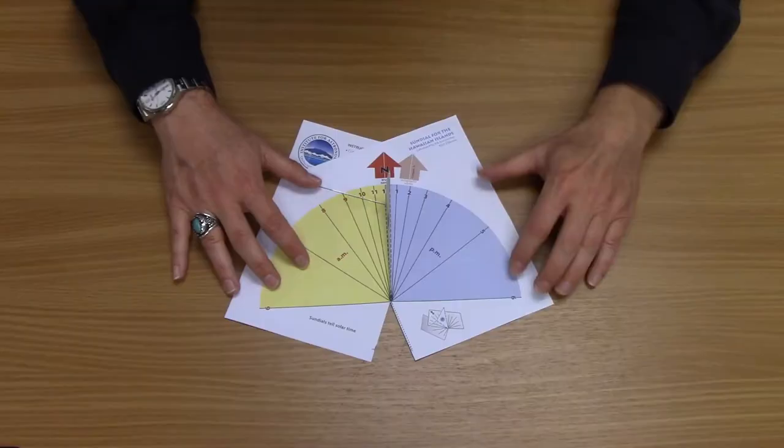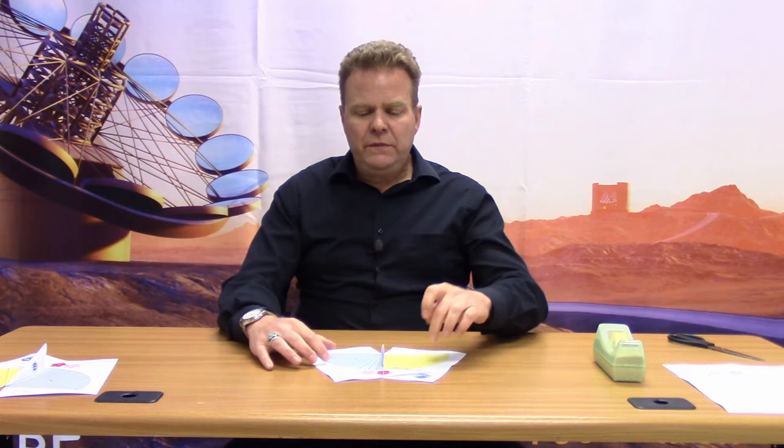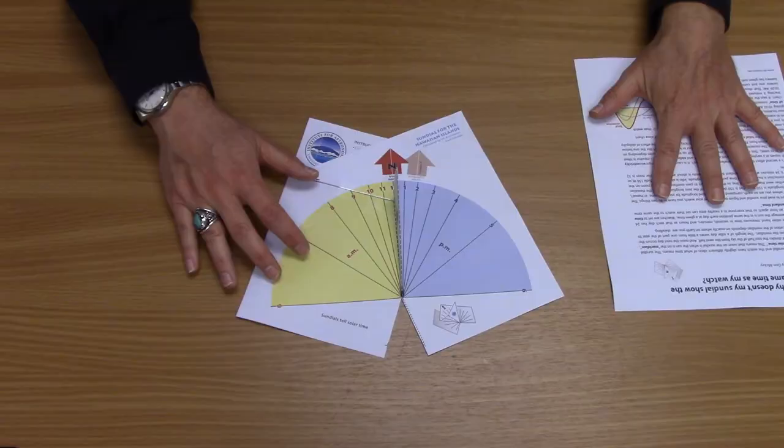And you have your completed sundial. To use your sundial, take it out into the sunlight and align the red arrow with true north. True north is the direction of Hoku Paa, the north star. If you're using a compass to determine north, you want to align the brown arrow with the compass needle. This is because magnetic north and true north are slightly different, and that difference varies around the world. This template was designed for Hawaii, so if you're using this somewhere else, you'll need to determine the difference between true north and magnetic north on your own.